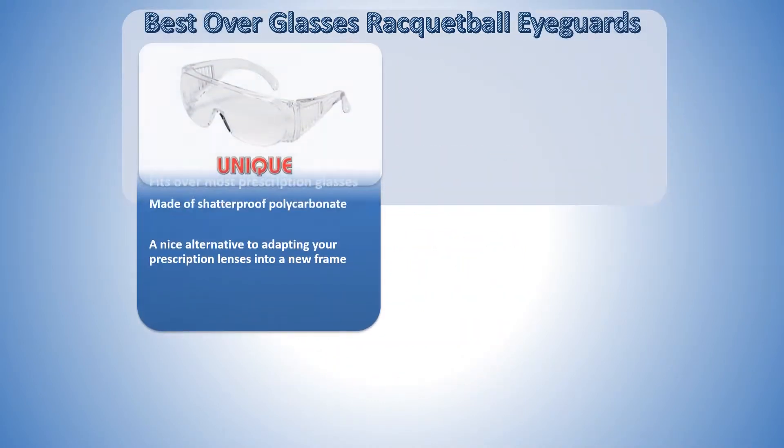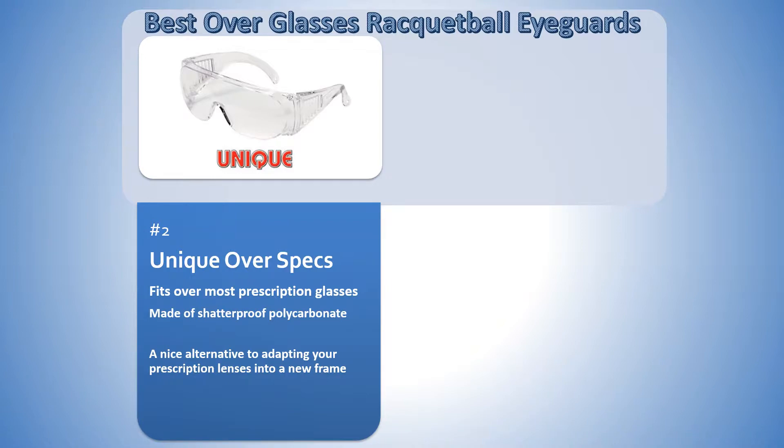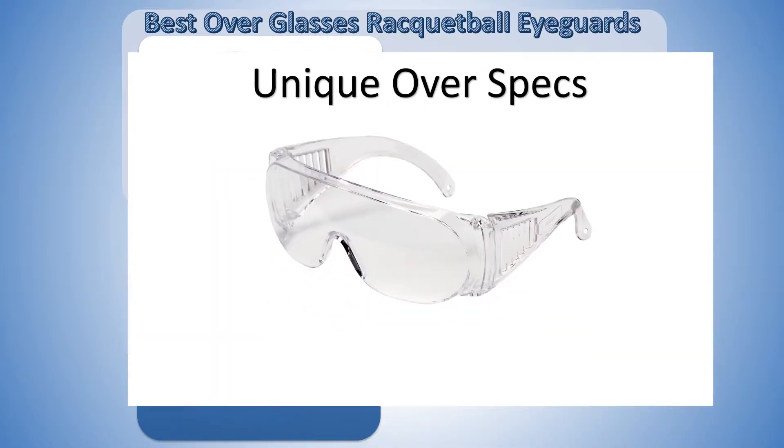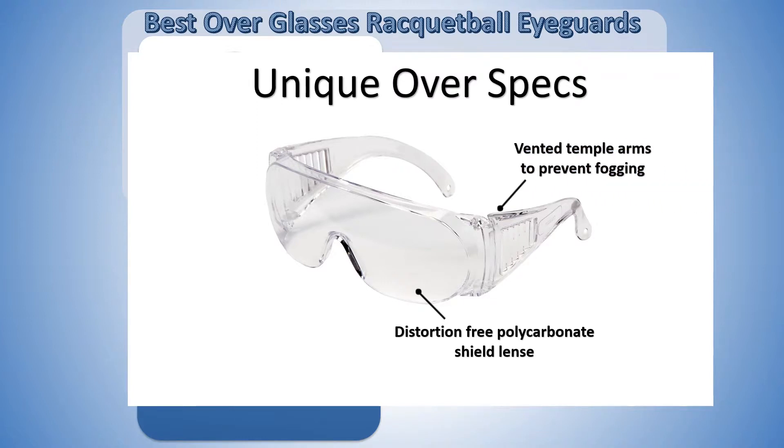Coming in at number 2 are the Unique Overspex Eye Guards. The Unique Overspex Eyewear are built to go over your glasses to protect your lenses and your eyes. They feature a distortion-free polycarbonate shield lens for a clear view, and come equipped with vented temple arms to help prevent fogging.